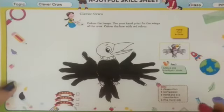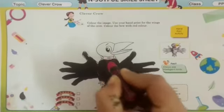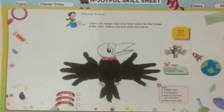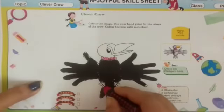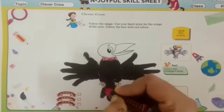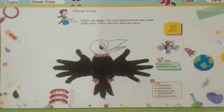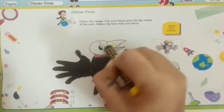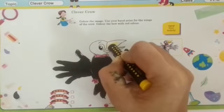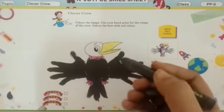See children, here we have to color the bow with red color. So put some red color on the bow. And here, see the claws of this crow? Here also we have to put some red color. And for the beak, we have to use yellow color. And for the whole face, you can use black color crayon.